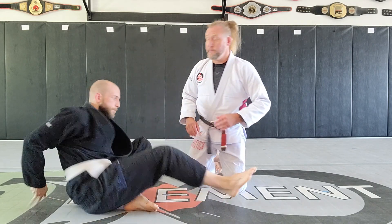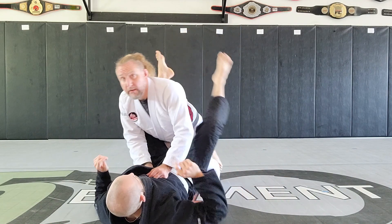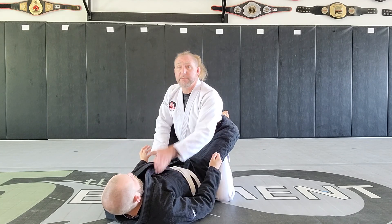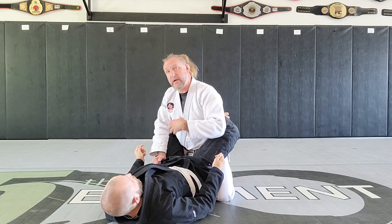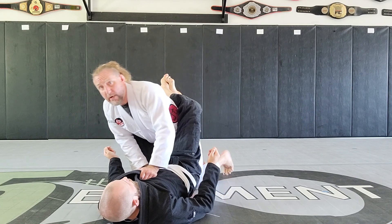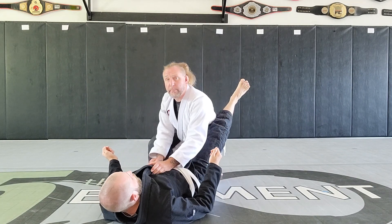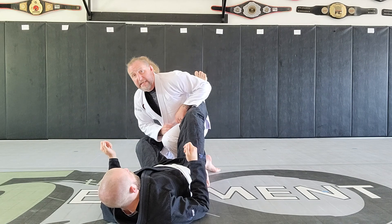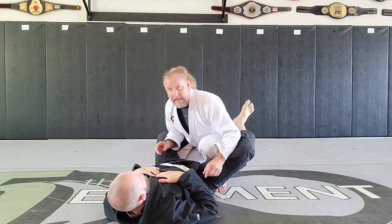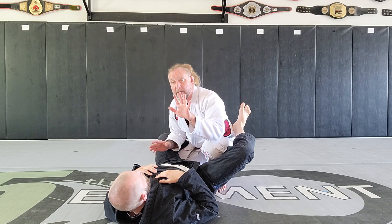Starting from closed guard, step number one is always getting really good at opening the guard. One hand on the chest, one hand on the hips, and we're just standing with low-level guard passing. The knee wedge is going to apply to the hips — we slide our base back, pop it open, establish our combat base. Combat base is simply bringing that knee up to the center line and turning it out a little bit, making a nice shield between my elbow and my knee.